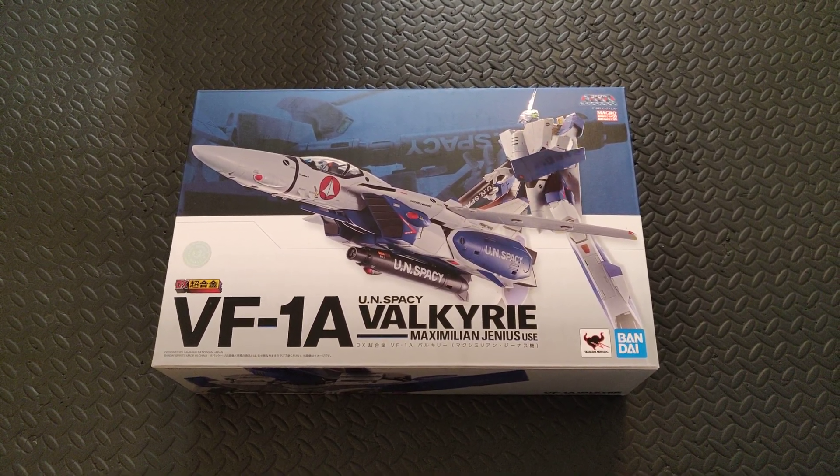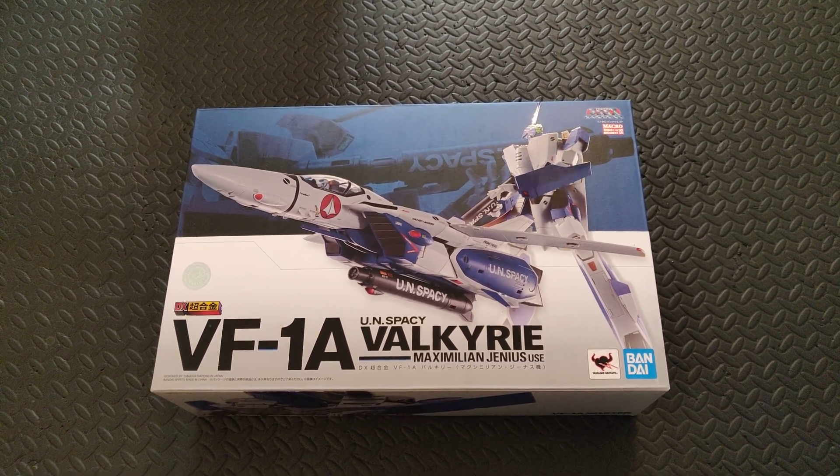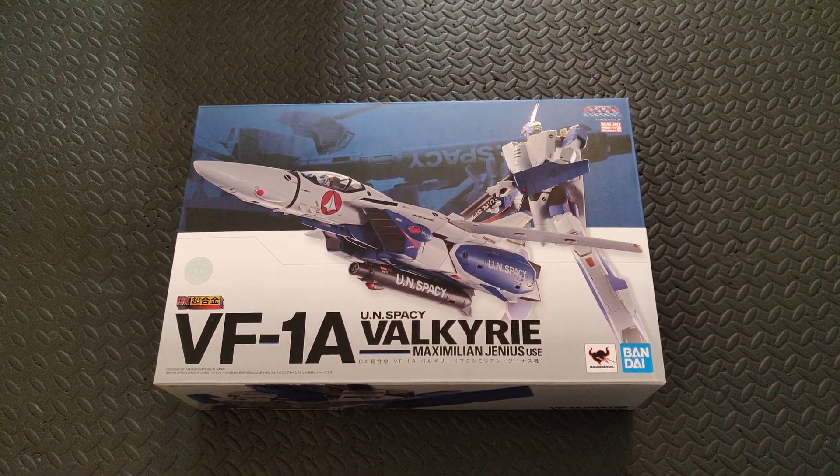Anyway, in my review area I've got the model set up, so we're going to head over there and check it out and I'll be right back.